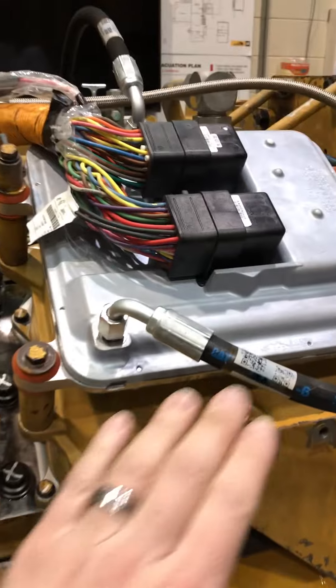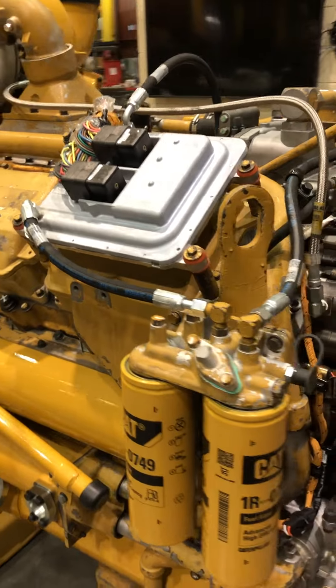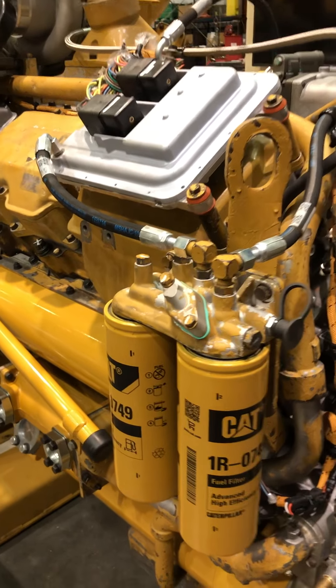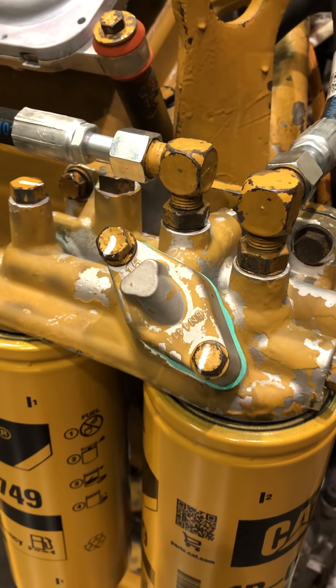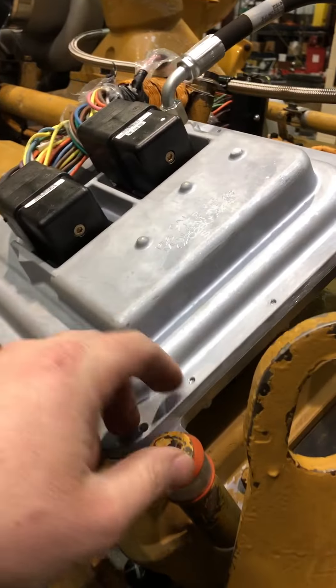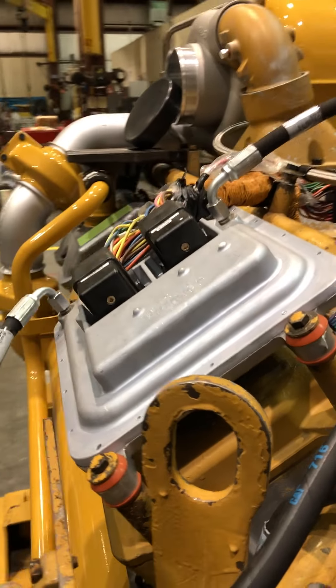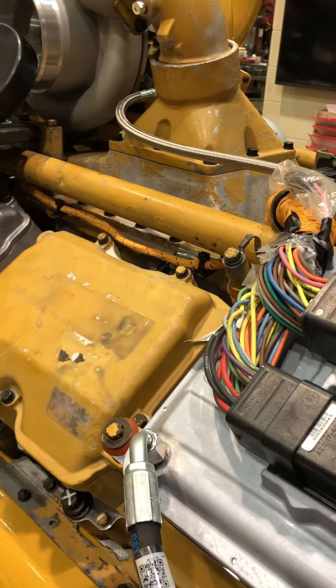Yes, the ECM does have fuel going through it to cool it. So that is a fuel line running to the ECM. This one is not going to be running a hand pump — they can block that off. The CCM is mounted with these rubber grommets right on top of the valve cover. They mount them here so that the wiring can be shorter, so there's less time between when it sends a signal to the engine components — less wire that it has to run through.